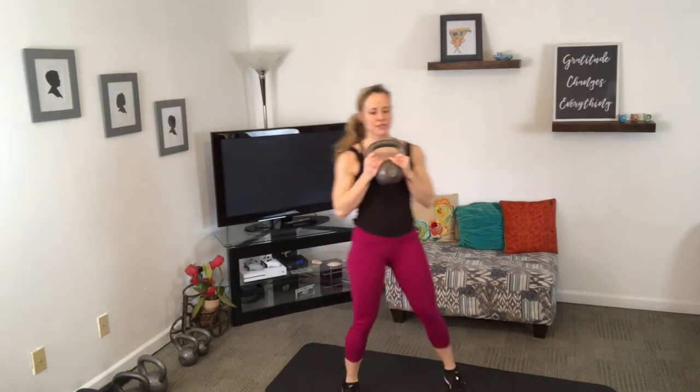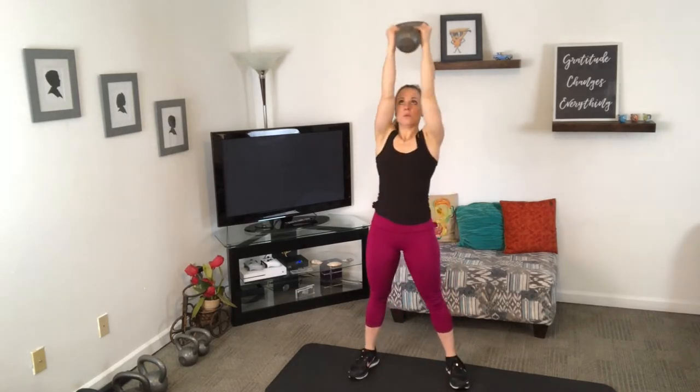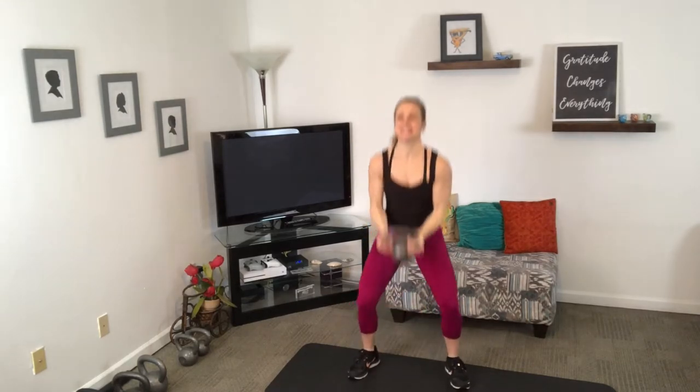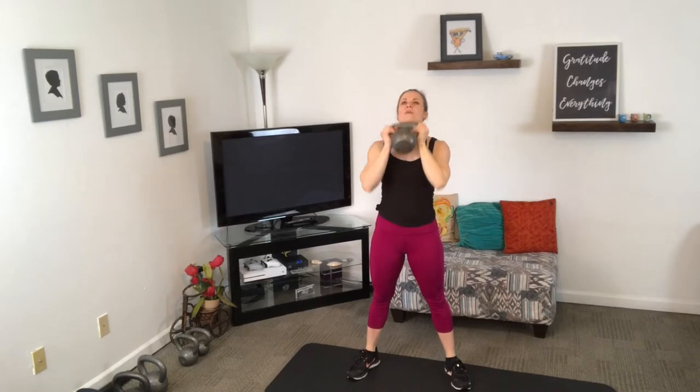Get a nice light kettlebell — we're going to do some curls with presses, then we're going to add a squat. Make sure to keep that core tight. Even when we're using lighter weights for the warm-up, it's so important no matter what to keep a nice, tight core.